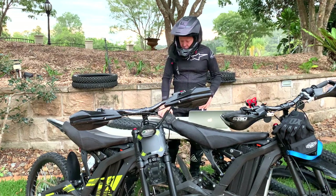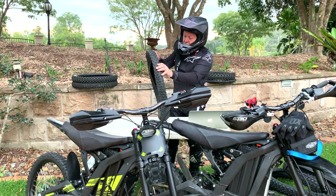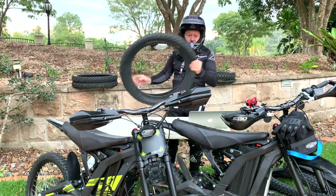I've also looked at some other weird alternatives — including a high-end mountain bike tyre. Totally useless; it didn't fit the rim.